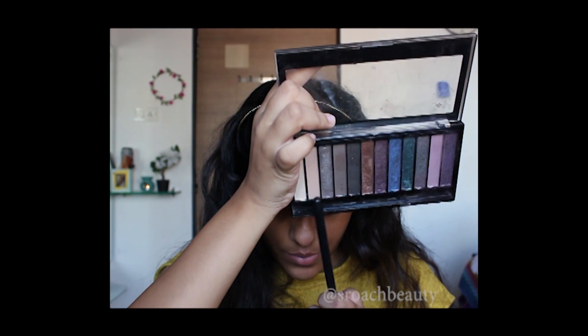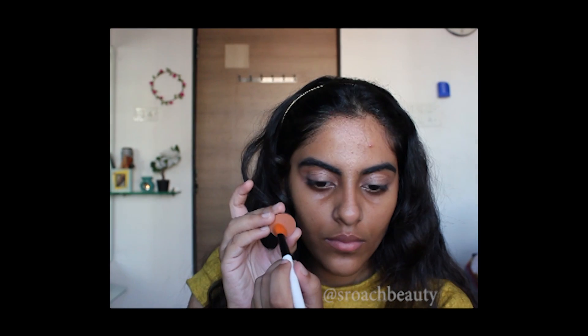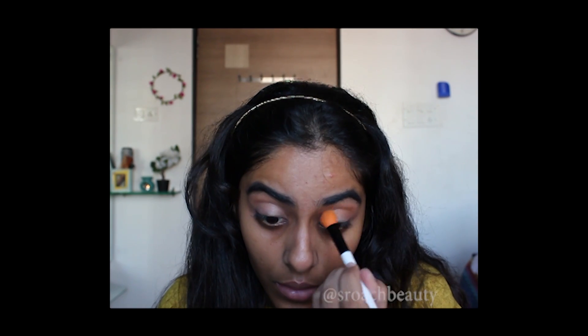Now I'm taking Makeup Revolution Redemption Palette in Hot Smoke and taking the shade O2 and applying it on my lids. Now taking PAC Single Eyeshadow in the shade number 33 and applying it on my crease. It's a beautiful transition shade.